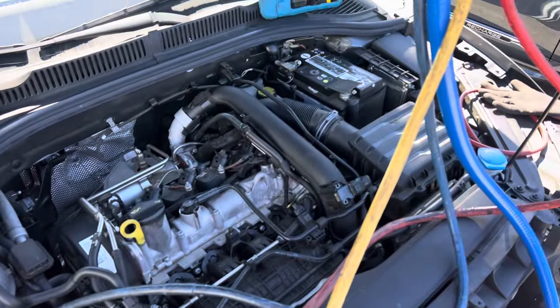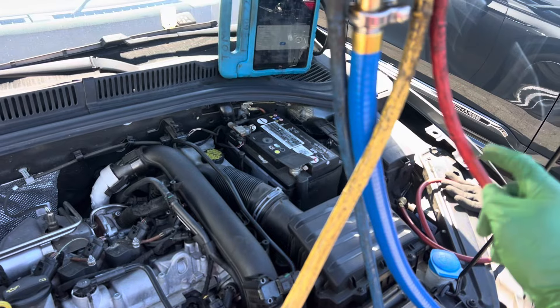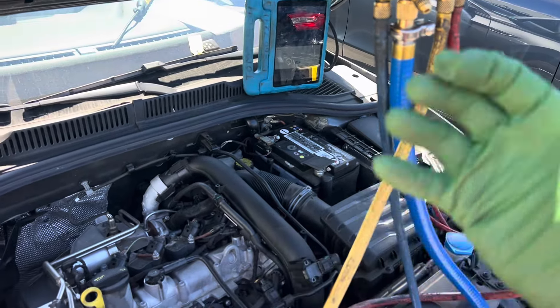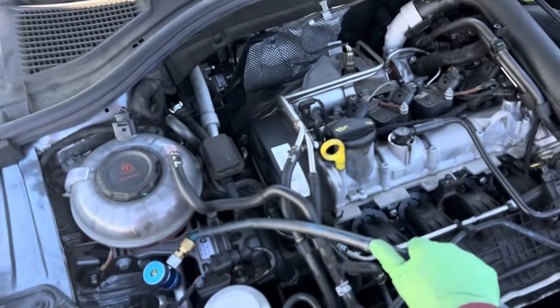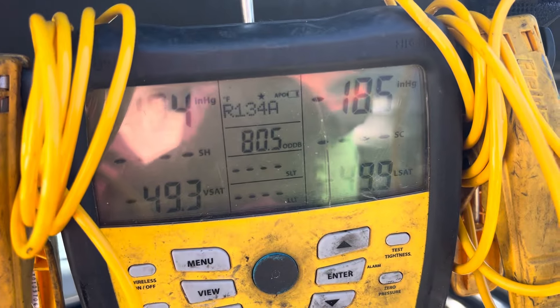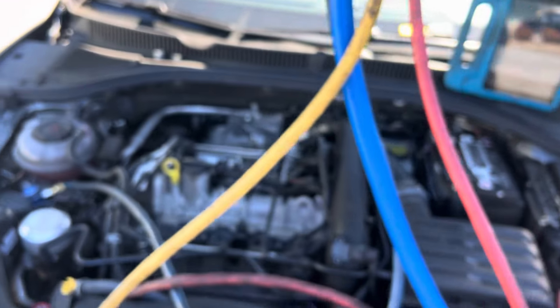I've made videos before where I put sight glasses in line with my hoses to show when I intentionally make refrigerant oil come up through the gauges, and I show you what I do to stop refrigerant oil going up — coming through the high side and turning it down slower so it doesn't remove the refrigerant too fast. And we're getting there — that's it.